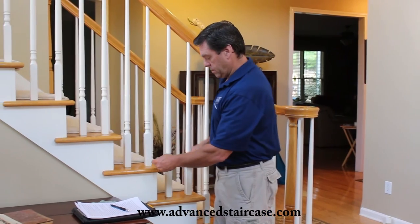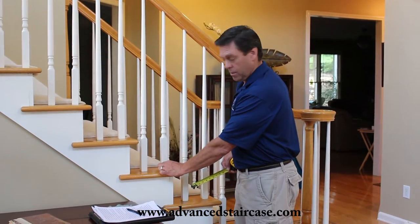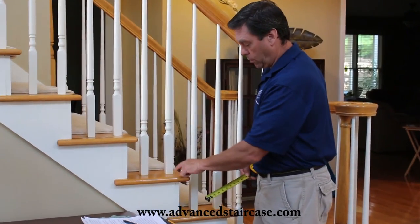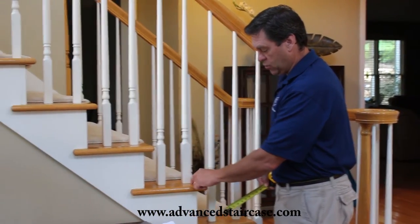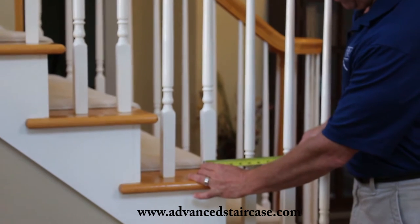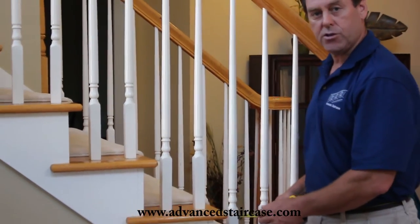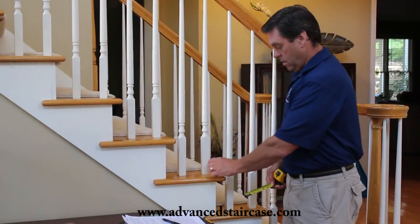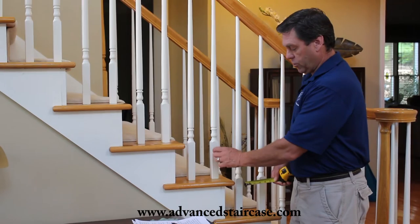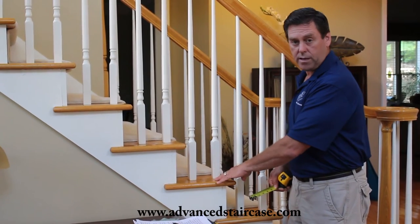A few things you want to check. First is the width of the old spindle that's coming out, because you're going to want to make sure you have a shoe that covers up the mark. When you pull the old spindle out there's going to be a mark there, because they weren't finished before the original spindles went in. This particular spindle is right about an inch and a quarter. We have a shoe that's inch and five-sixteenths — it will just cover it up. We also have another shoe that's inch and nine-sixteenths. So measure your spindle and make sure you get the proper shoe to cover up the old mark. If everything's being refinished, it's not that important — just go with the standard shoe.